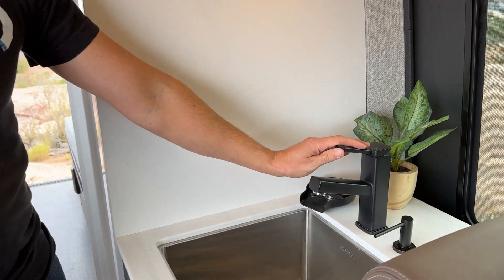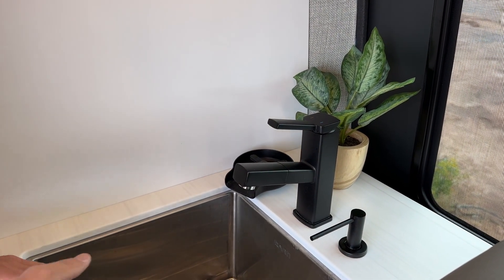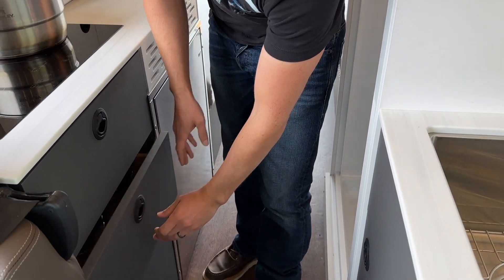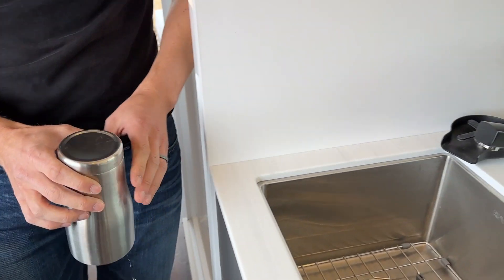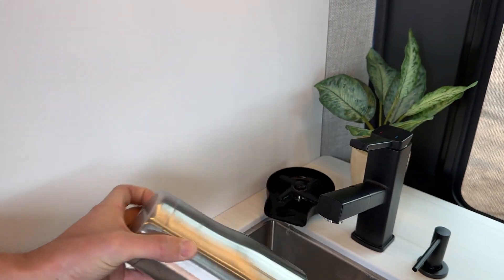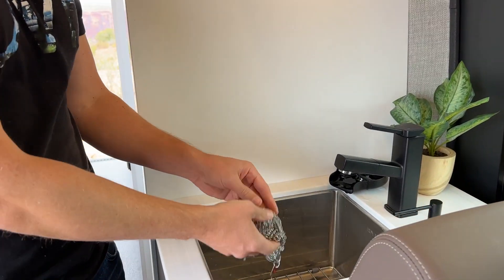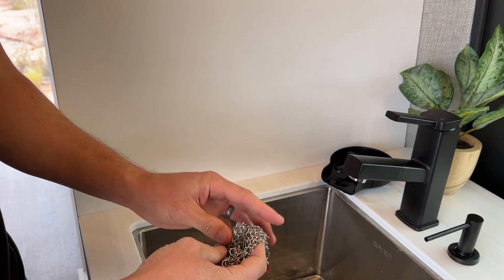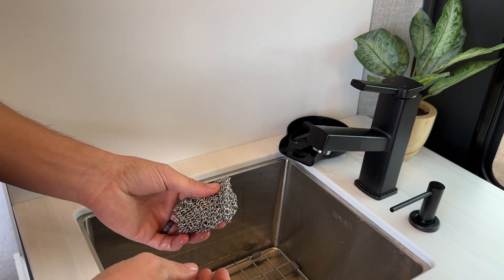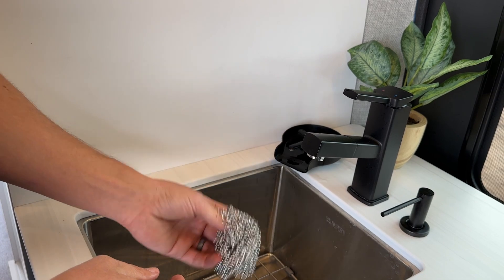At the sink we've got some nice black fixtures and a little soap dispenser — I hate having a soap bottle flying around the sink while you're traveling. One of my favorite features is this cup wash station so you can quickly go from coffee to wine. A handy tip: use a chainmail sponge — these are made for cast iron pans. They're antibacterial, rinse off easily, don't scratch anything, and suds up fine. So you never have a smelly sponge floating around in your sink.